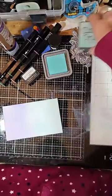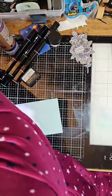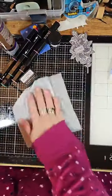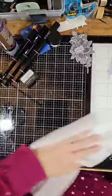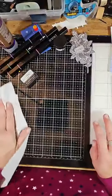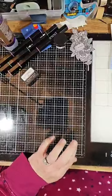I'm going to put those to the side and wipe off my table, then take a paper towel to it.